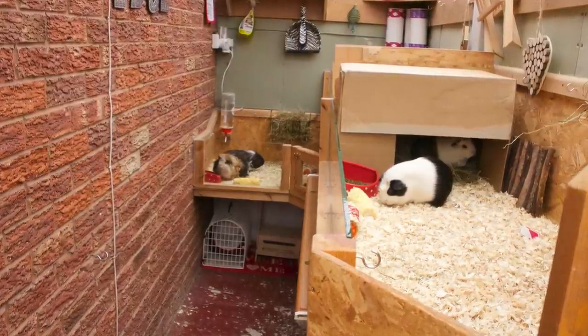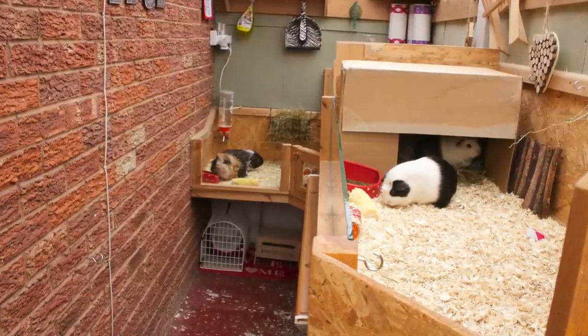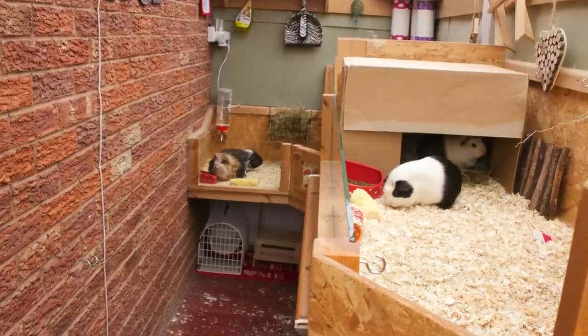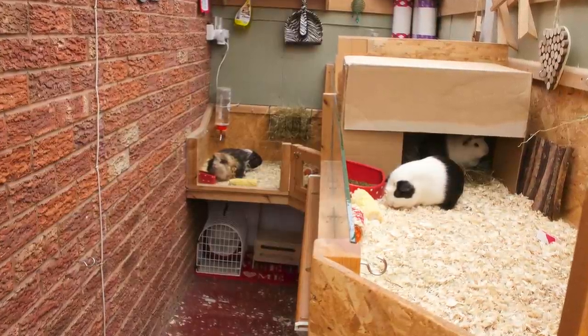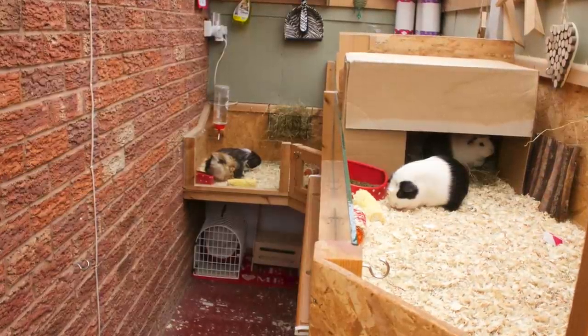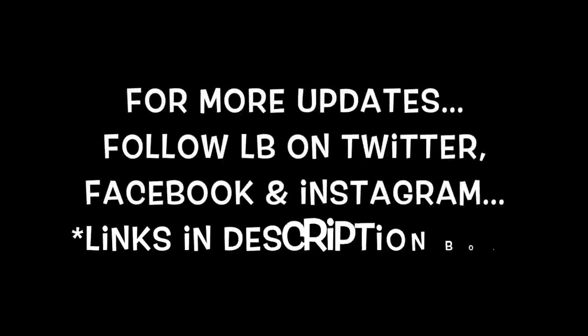So that is basically how I waterproof my guinea pig cages. If you've got any questions, please remember to comment them down below, or anything else you want to say or ask. I really do appreciate your comments and likes, so please comment and like the video - it really does help the channel. Thank you for watching, I hope it's helped you out. I will see you all next time. Bye everyone!